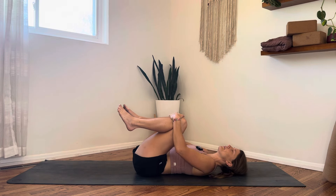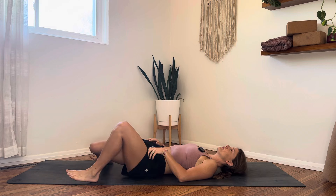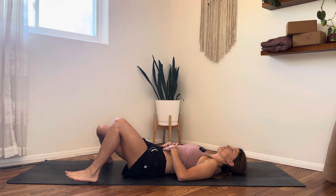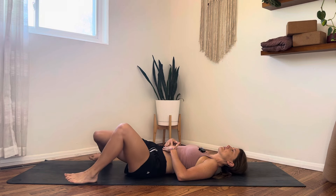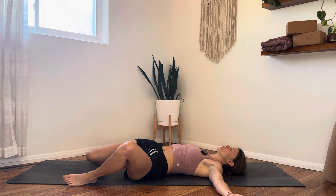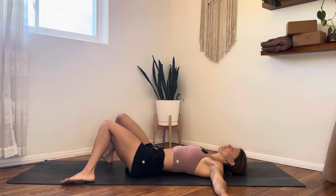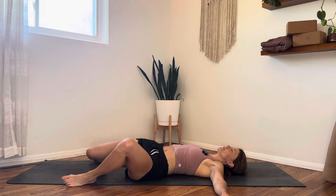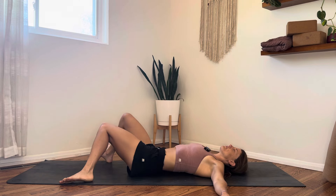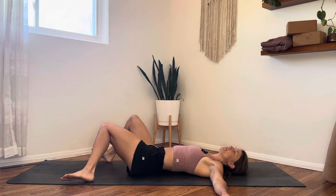Blink your eyes open and bring the soles of your feet down onto the mat really wide, with your knees in the center to touch. From here, take some windshield wipers right and left, dropping your knees over and over. Take up space on your mat — you can have your arms wide if that feels like a sturdier base to work from. Mostly just let it feel good in your hips and your back. A couple more rounds, and then the next time your knees drop over to the right, leave them there.